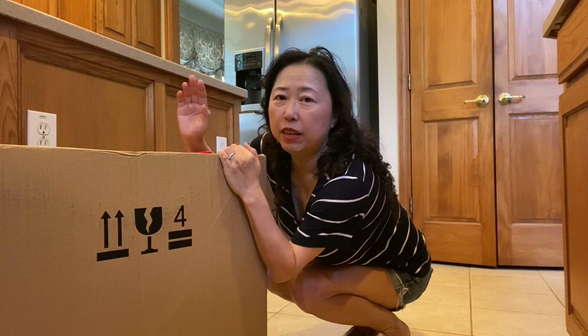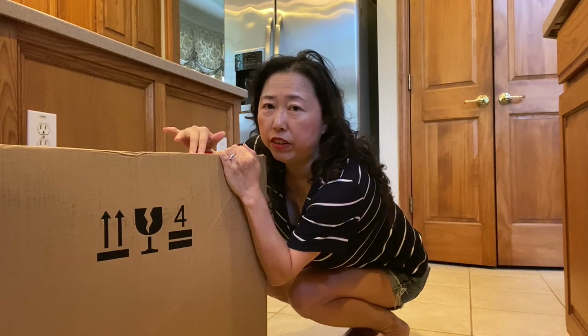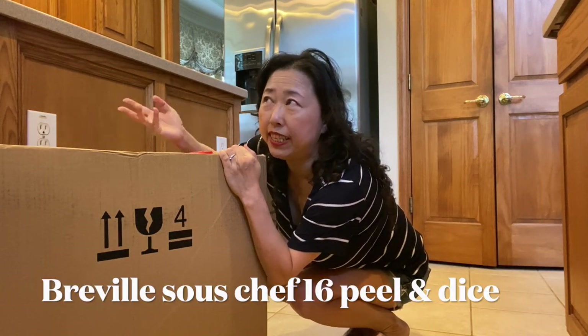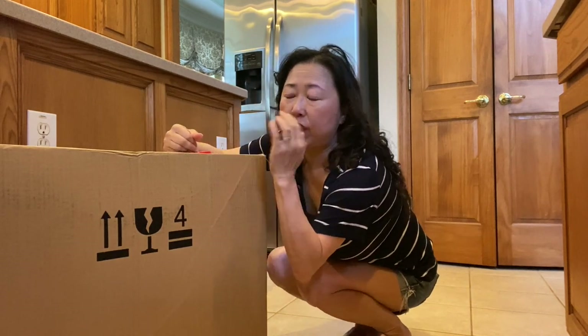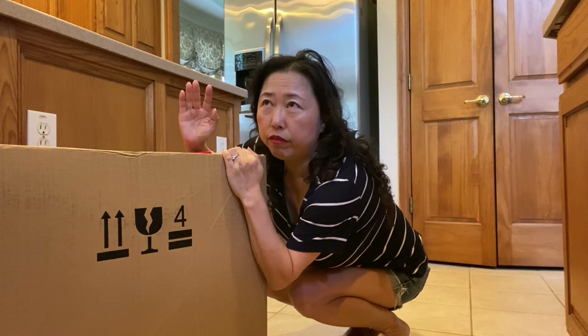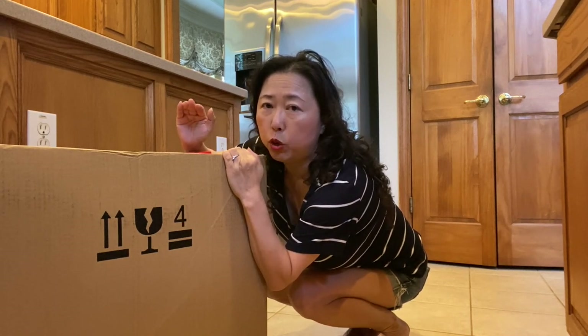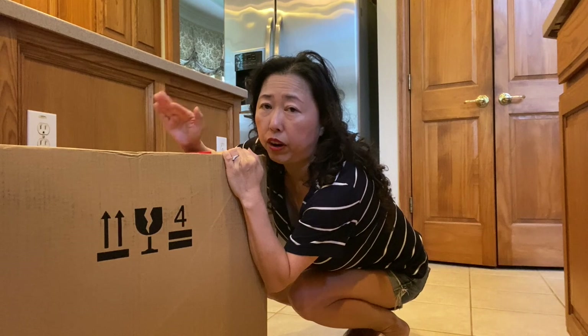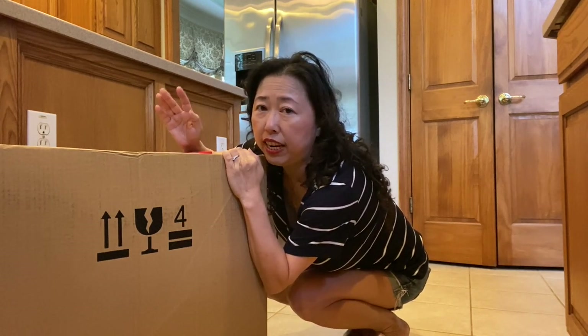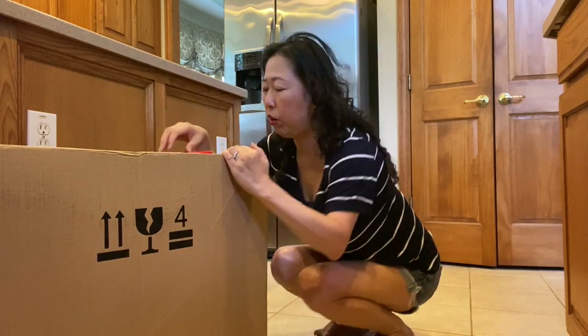Hi guys, I am going to unbox this Breville Sous Chef 16 cup food processor and I have my son here to help me. I just got this food processor — I ordered it on April the 2nd from Williams-Sonoma but it took two months before I received this item, so I can't wait to open it and just do some tests. Let's go.